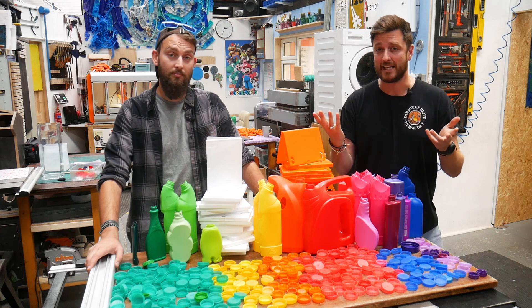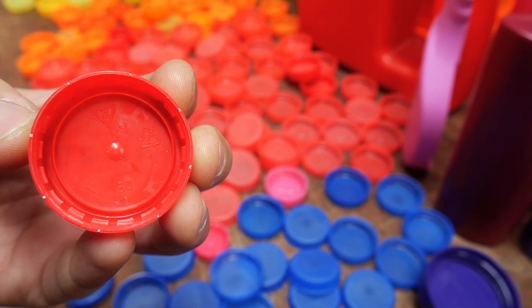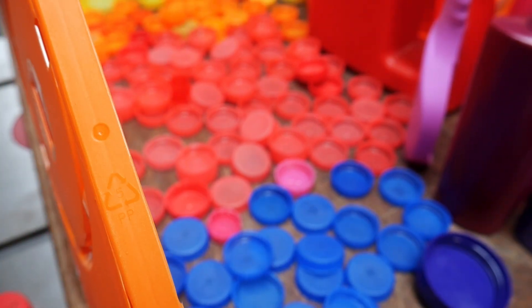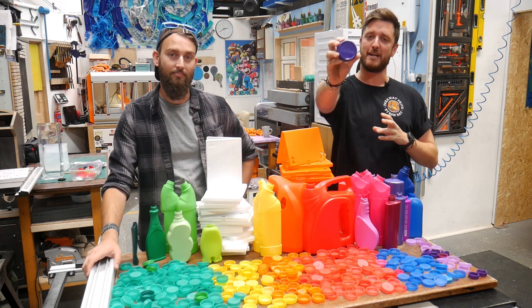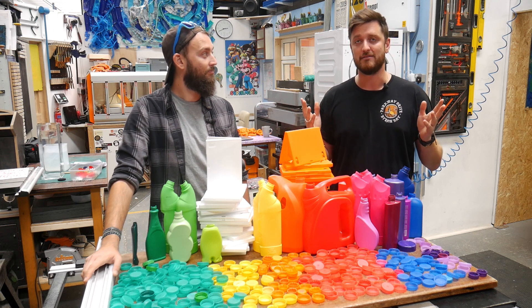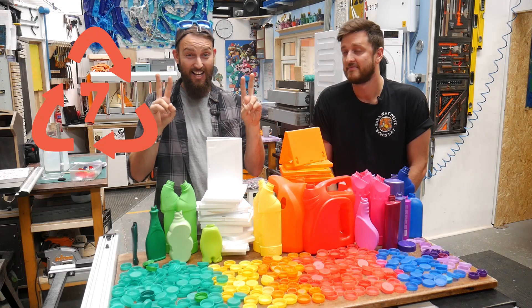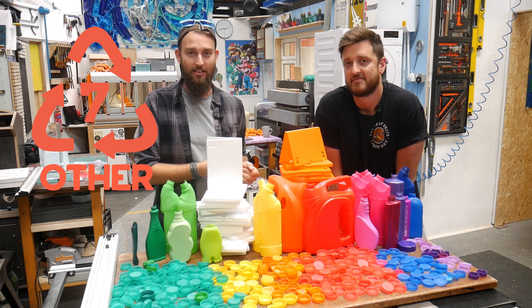A good first point of call is to look at the plastic and see if there's a mark on it. You're looking for a small triangle with a number inside — this is called a resin code, and the number tells you what type of plastic you have. However, it's not actually a requirement for brands to put resin codes on their plastic. It's also a system that's only been in place for 35 years, so older plastic won't have one. And number seven is classed as 'other' — meaning it could be many different types of plastic that aren't one of the first six.